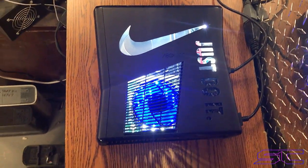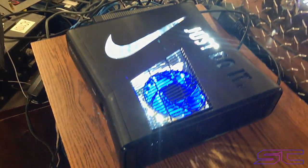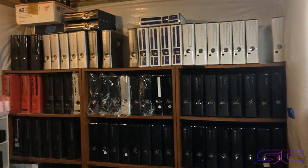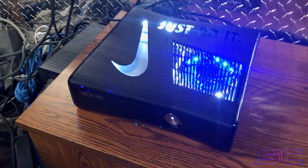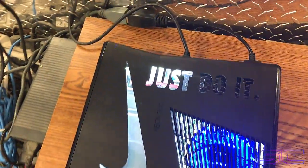Yeah guys, it looks so good. If you guys want a console like this, just go on over to my website. You can go ahead and get one, because I got a whole bunch. And every console is customized how you want it.